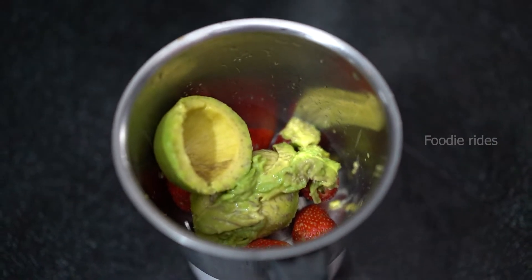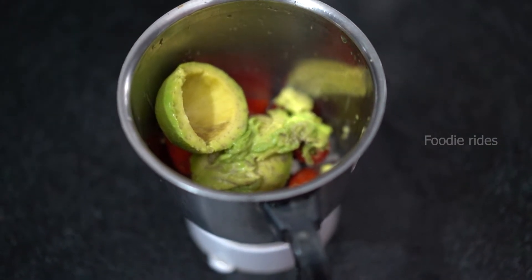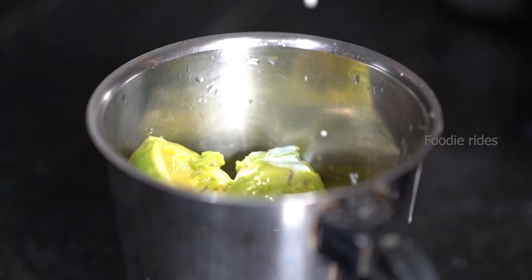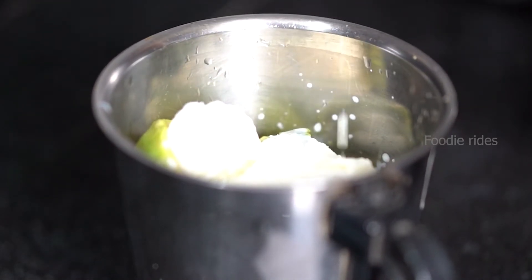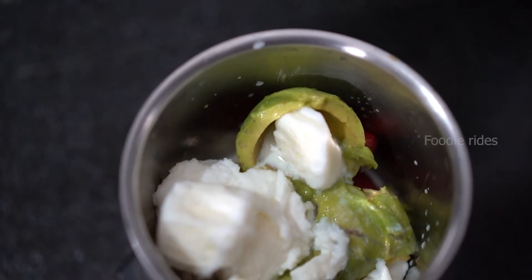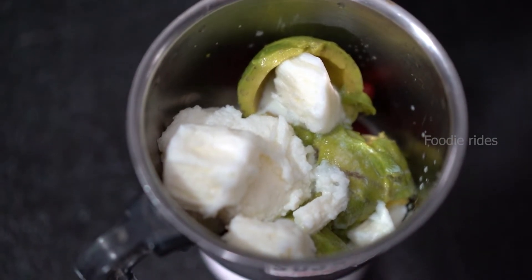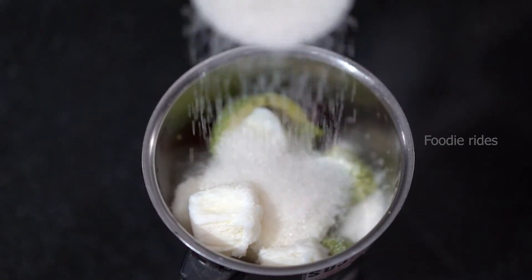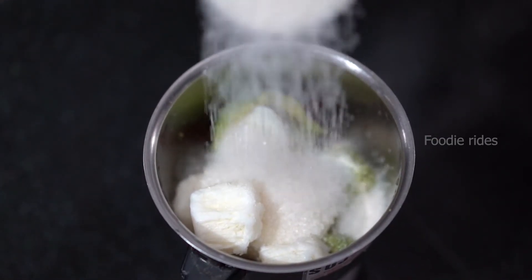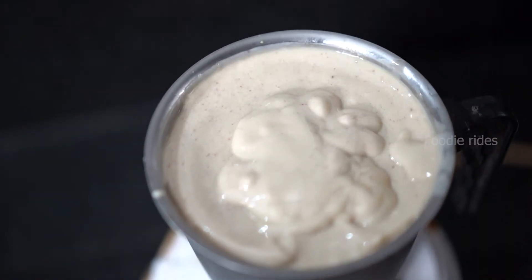Take a mixed juice blender, then strawberry avocado pulp, freeze milk and sugar are put into a jar. Sugar is based on your taste. If you do not like sugar, just add a little sugar, then beat very well.